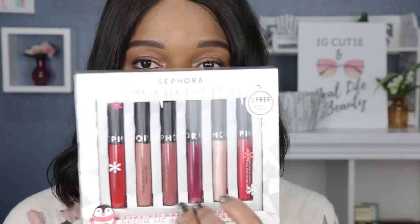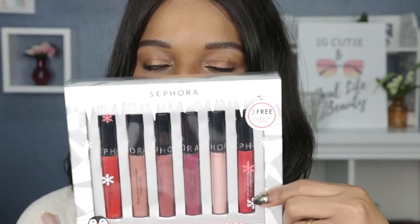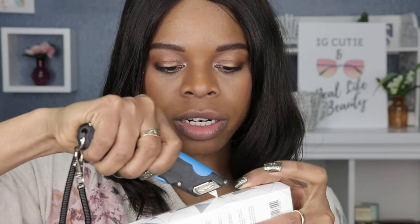I'm just gonna go down the line starting with this one here and move down the line that way. So it contains colors of nudes, plums, and reds — you get a little mixture of everything. Don't you guys hate when they have like the tape at the edge? One of the most annoying things ever. Okay, so now that that's off we can resume our regularly scheduled program.